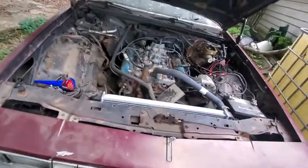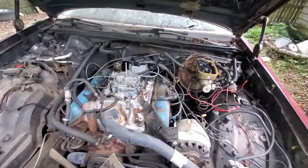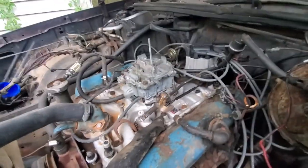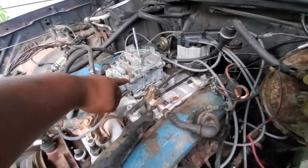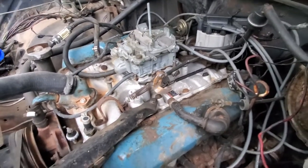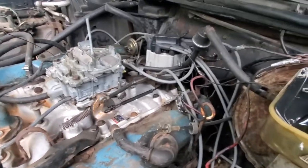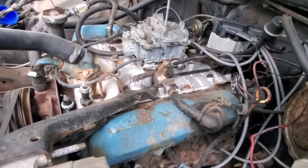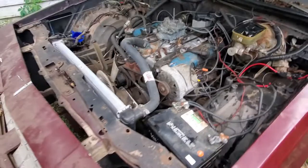This is an Oldsmobile 403 right here. I paid $250 for this motor and transmission. When I got it, somebody had previously stripped out a bolt hole on this side going down into the intake. So all I did was replace the intake, bought a brand new carburetor, changed the distributor on there, spark plugs, spark plug wires — you know, the normal stuff — and dropped it in and it fired right up.